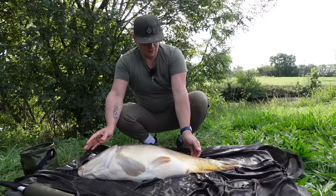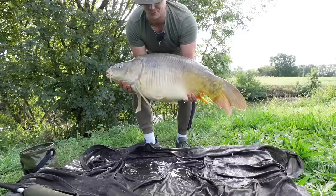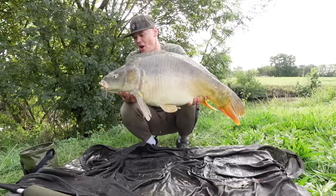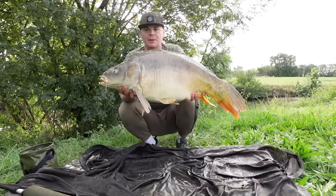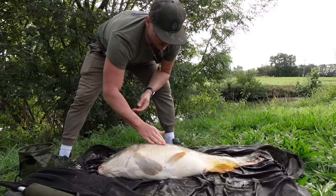Par contre elle bouffe hein. On l'appelait je sais plus comment — quasimodo je sais pas quoi, enfin elle est pas belle, elle a les nageoires toutes défoncées. Et pourtant elle grossit, elle se porte bien — elle fait au moins 2 kilos de plus, elle fait plus de 15. C'est quoi cette session malade ? Une pêche rapide vraiment de gogol — 5 poissons dont 2 mammouths. Que demander de plus ! Elle a aimé les bouillettes de tutis. T'es déjà assez déglingué de partout, on va vite te remettre à l'eau.